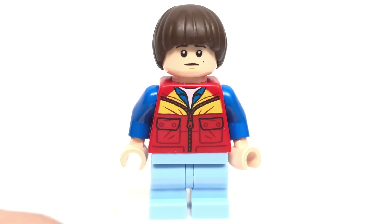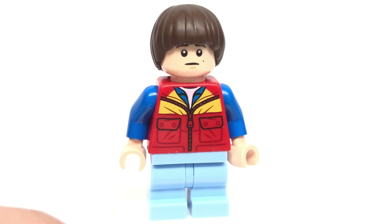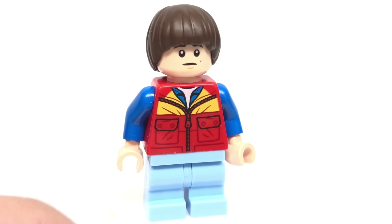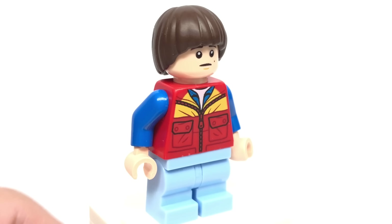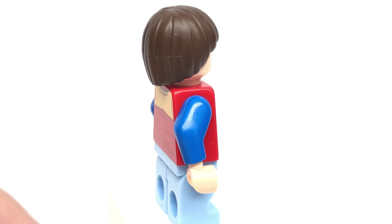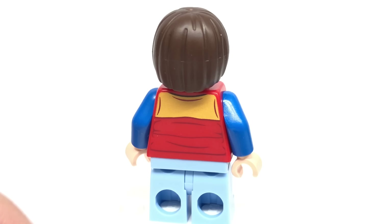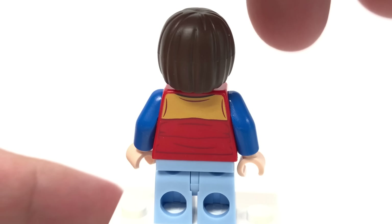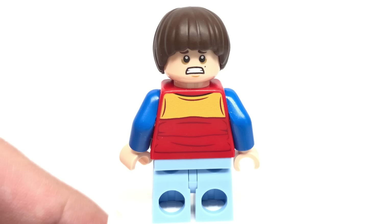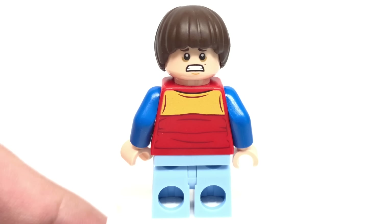The first minifigure we'll take a look at is Will Byers. He has a new torso print, a new color for the mid-leg piece in light royal blue, a new facial expression, as well as a new hair piece altogether which is much more detailed than we have in other LEGO themes. I think it's not totally necessary — they could have used an existing bowl cut piece — but it's a new hair piece, so I'll take it. I wish some of the other minifigures had gotten a new hair piece instead. His alternate facial expression looks much more scared, and his back torso printing is neat as well.